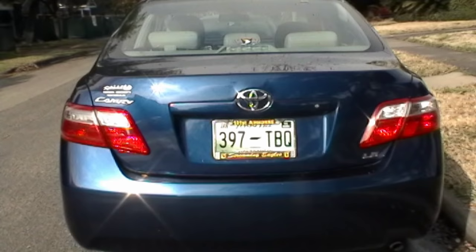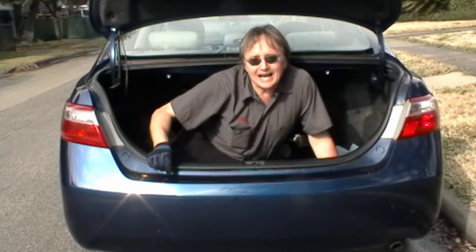So the next time your cooling fan stops working, don't get mad — fix it yourself. And remember, if you have any car questions, just visit Scotty Kilmer dot com and I'll answer them.